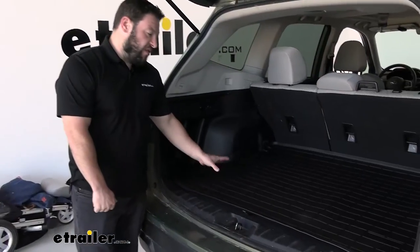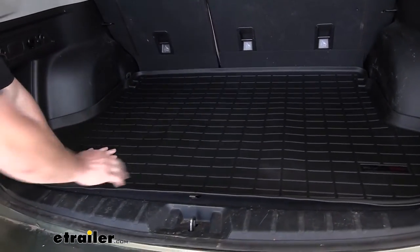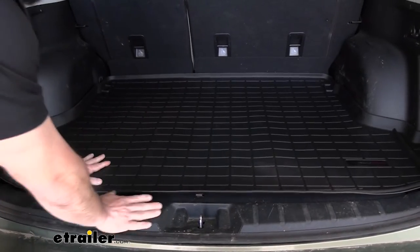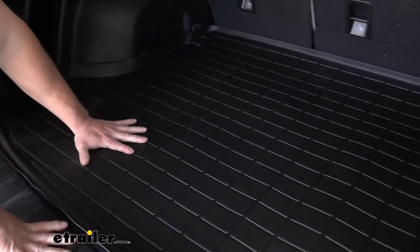The cargo mat itself is made out of a blended TPE plastic, and it's going to be a textured finish, so it does have some grip to it. When you throw something back here, it's not going to just slide back and forth and all around — it has some grip to help you out with that.